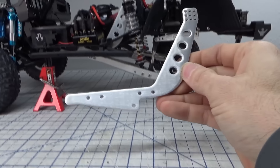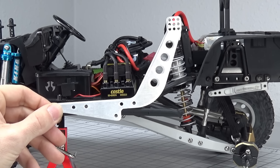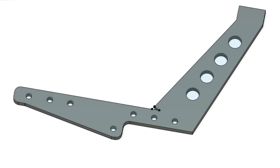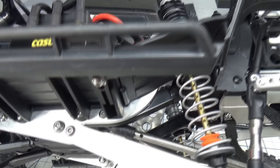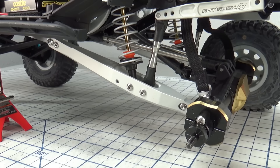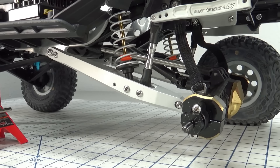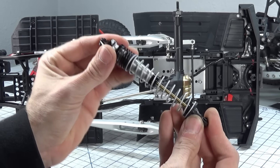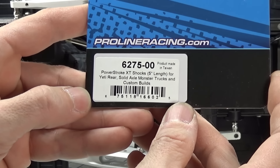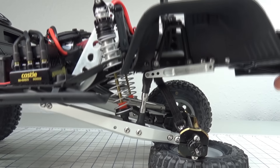This is the Axial SCX10 / SCX10 II trailing arm conversion kit that I designed based on the Element Enduro kit. I have a full video dedicated to these kits with the install and all the details coming very soon. This kit uses a Yeti length trailing arm and is designed to run a 5-inch shock in the integrated shock mount. I'm using a ProLine Powerstroke XT 5-inch shock with 20 weight oil and the provided green springs.